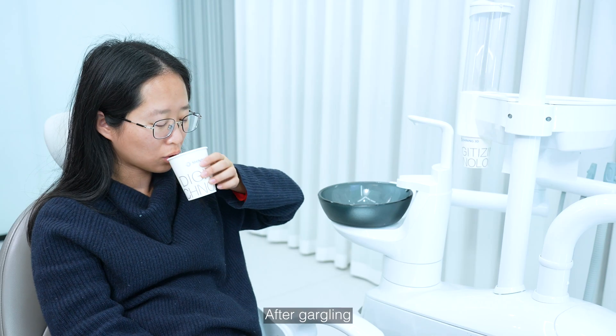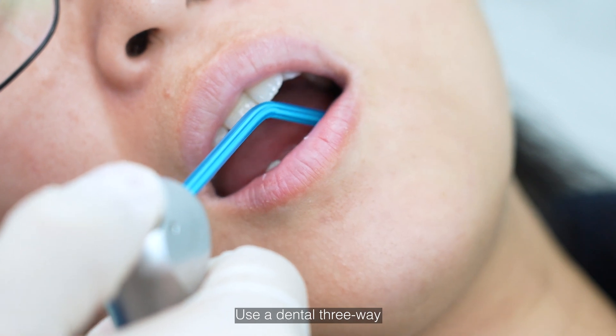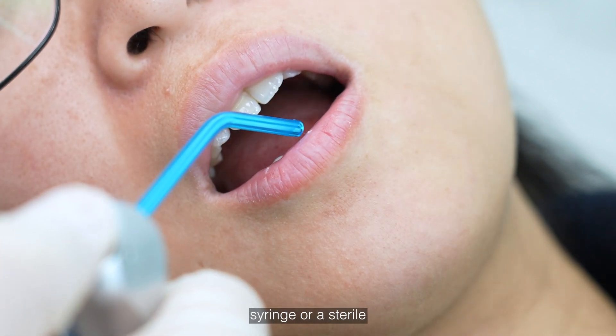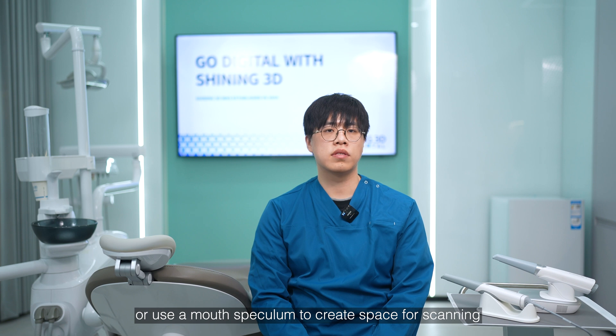Third, check the intraoral condition. After gargling, ensure that there is no blood in the mouth. Use a dental three-way syringe or sterile content to dry the surface of the teeth. If necessary, move the tongue to the other side of the mouth, or use a mouth speculum to create space for scanning.